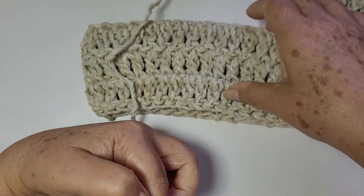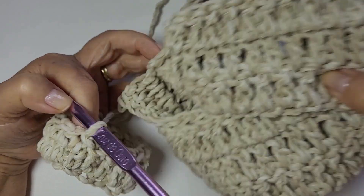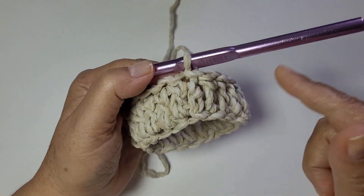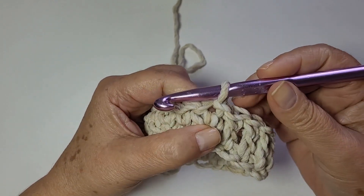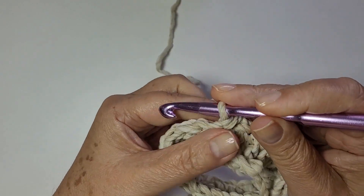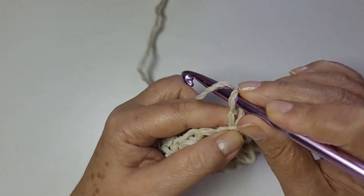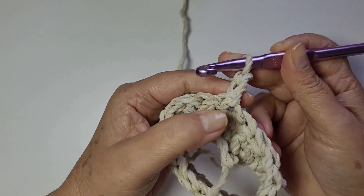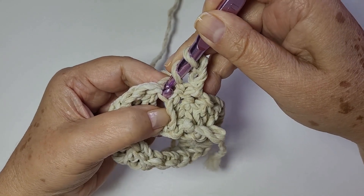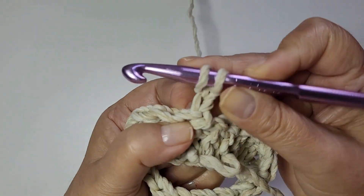Já comecei fazendo dessa forma, então a peça fica todinha igual. É só uma observação que realmente eu não gosto quando tem que mudar o ponto lá em cima. Vira, passa a linha aqui pra trás. Sempre eu vou iniciar com duas correntes e sempre eu vou finalizar em cima do ponto. Laçada na agulha — eu não venho aqui pra frente, se não fica o espaço. É no mesmo lugar.